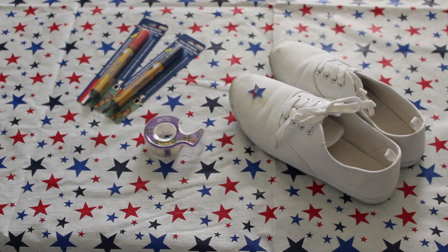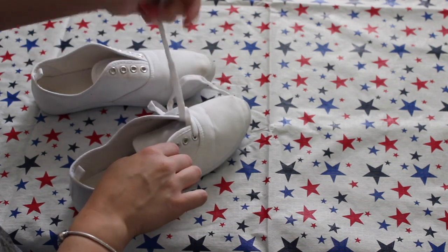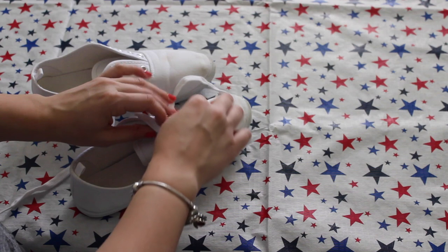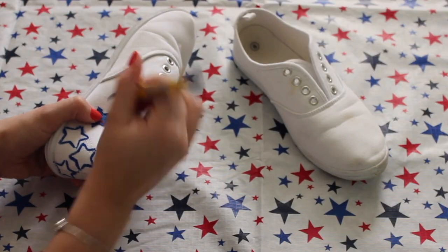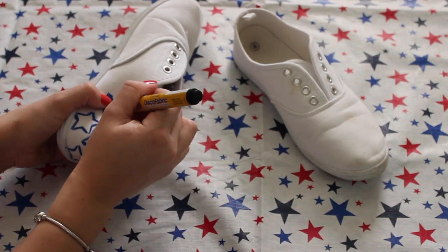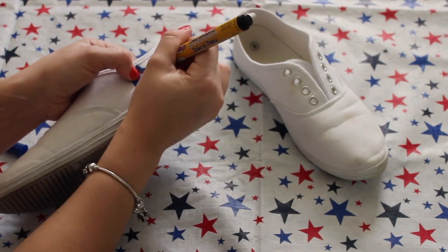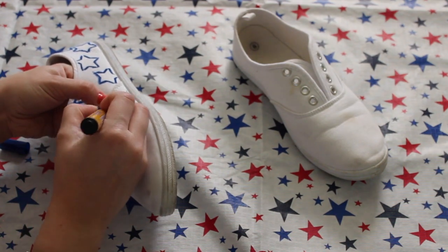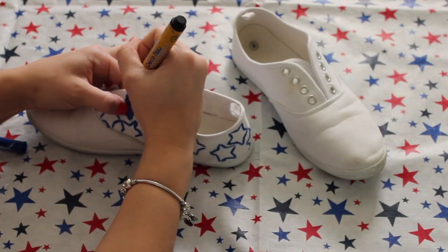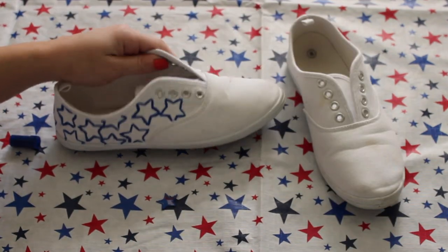To make my shoes, all you're going to need is blue and red fabric markers, tape, white shoes of course, and a star stencil. I started by taking the shoelaces out so they weren't in the way. Then I just started tracing my little star all over the back of the shoe. I didn't really have a purpose for where I put the stars — I just randomly placed them. Don't worry if it's not perfect because you're going to color it in anyways. Any type of white shoe will work. I've had these forever and almost got rid of them, so it was really cool to repurpose them.